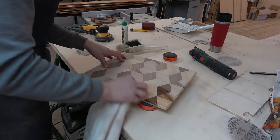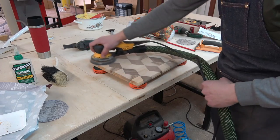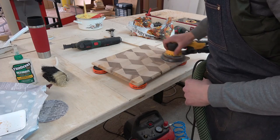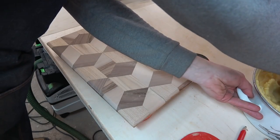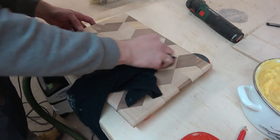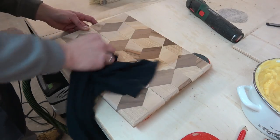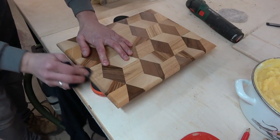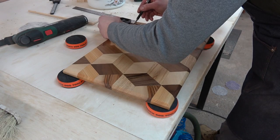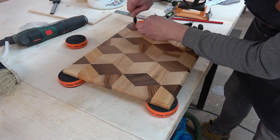Then I water-popped the surface with a wet piece of cloth and sanded it again from 180-grit to 320-grit until the surface was perfectly smooth. Now comes the moment we've all been waiting for — let's apply the finish and see how the grain is going to shine. Since I'm a fan of rubber feet, I also decided to add some to this fine piece.